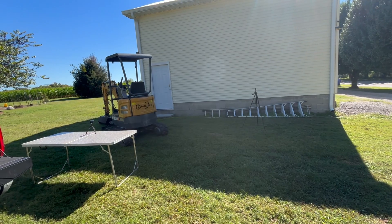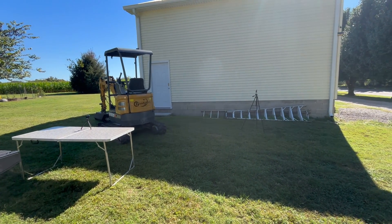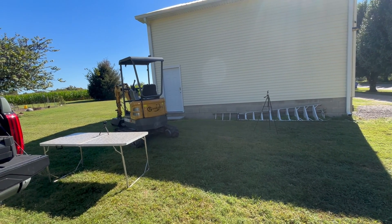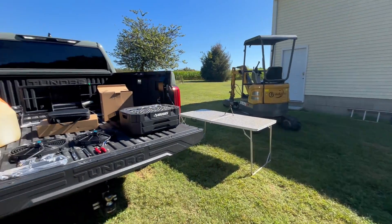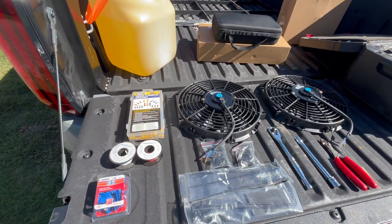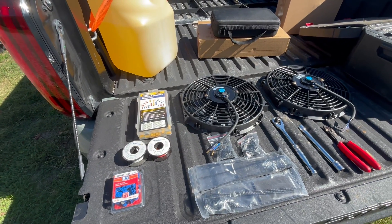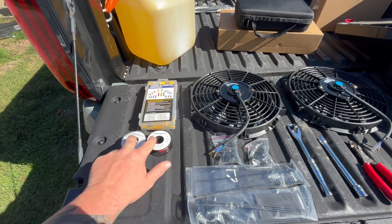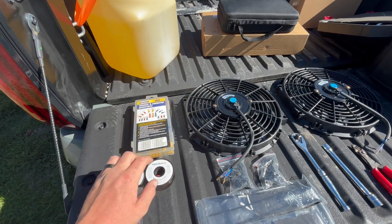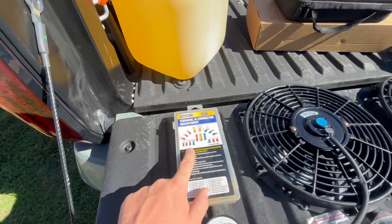We found a shady spot to do this video today since the garage is still kind of messy. I've got most of everything laid out that I think I'm going to need — I've got my quick splices, which I'm only going to use up by the ignition where I'm going to tie these fans in. I've got two rolls of 16-gauge wire, white and red, and my connectors — male and female.